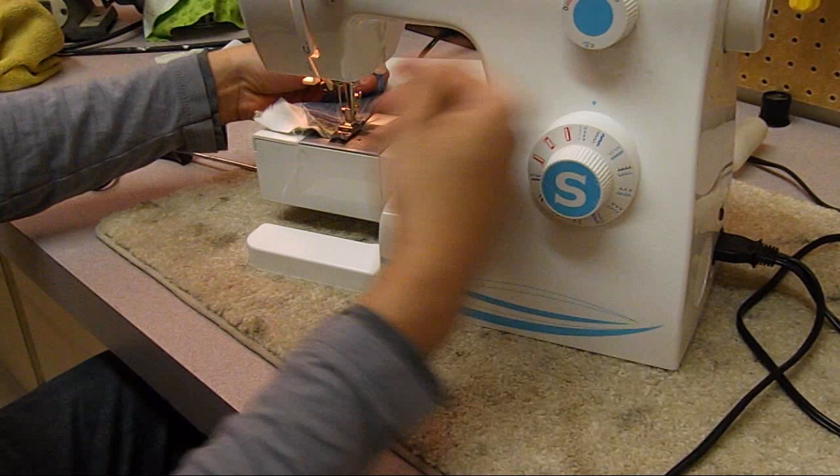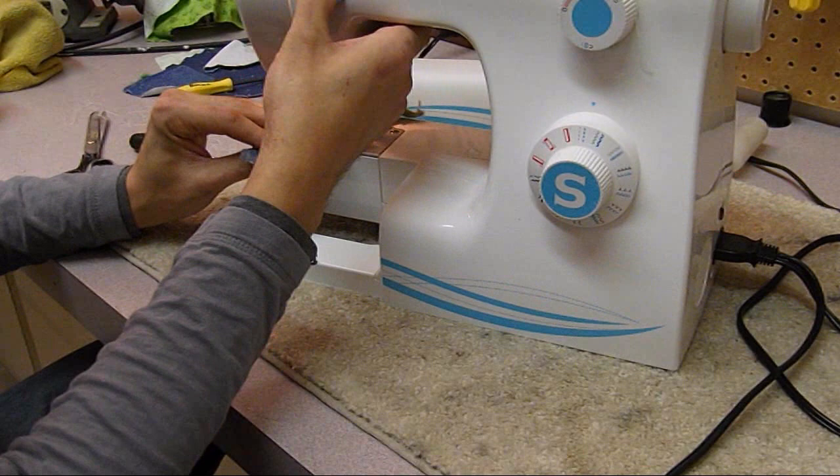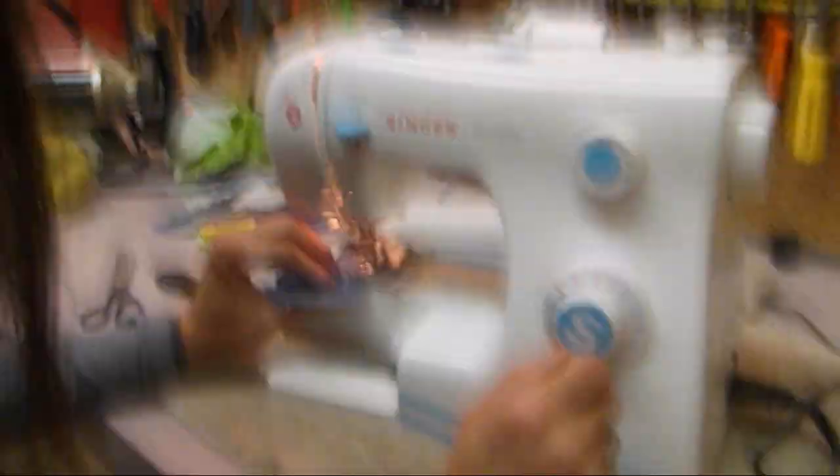Well, there you have another episode of Burly Sew, folks. I hope everybody's having a great New Year - I look forward to doing more videos in 2014. I want to thank Brian for helping us out with this video. As always, thanks for watching - if you have any questions or comments please leave those below. Happy New Year everybody!